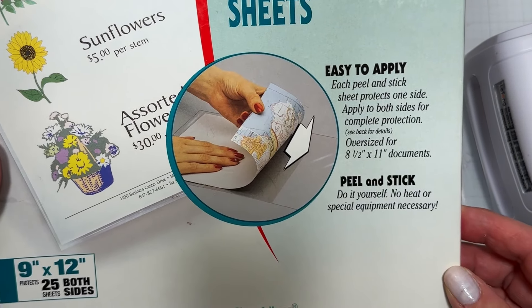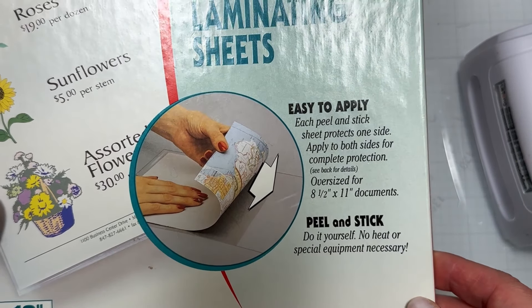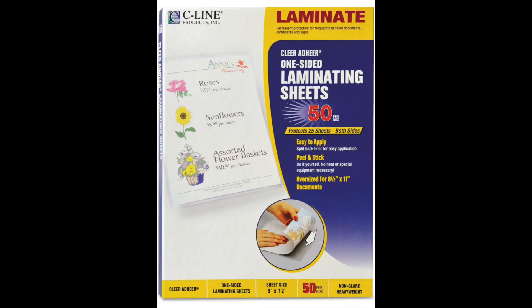You can use heat laminating sheets that you already have in your stash if you have a laminator, or you can pick up these one-sided laminating sheets that don't require a laminating machine. If you have a laminating machine at home, take two pieces of 80-pound cardstock, put them in the pouch, and run it through. You don't need it laminated on both sides — just cut along the edges so you have one side of each piece of cardstock that's completely laminated.